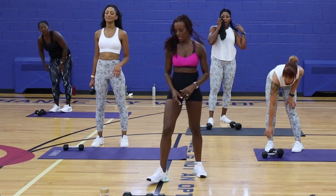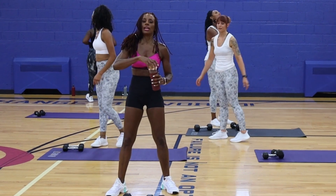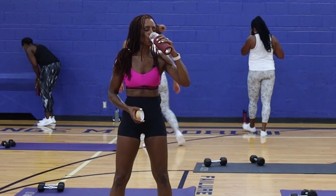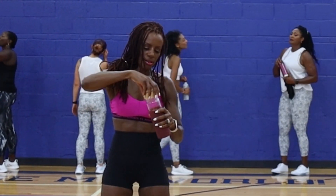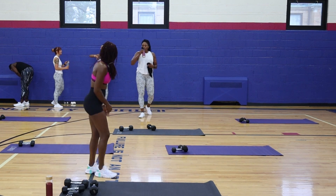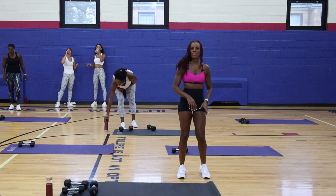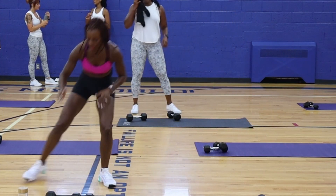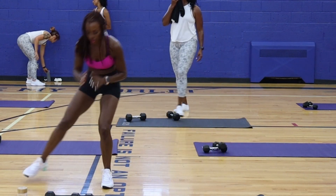I need another sip of water. Y'all need another sip of water? I do. We're going to go sliding across the mat. Everybody, drink your water, don't play. We're going to slide across the mat. One, two, three, touch. One, two, three, touch. One, two, three, touch.